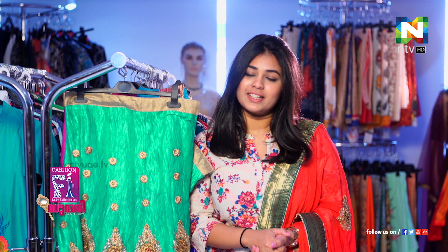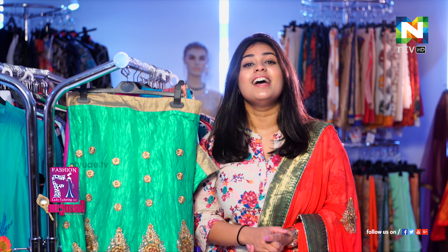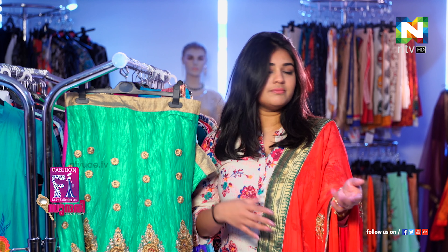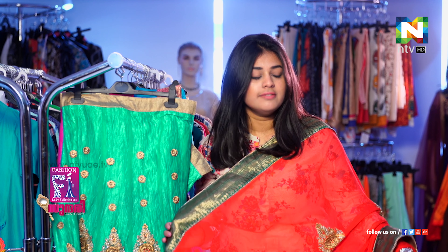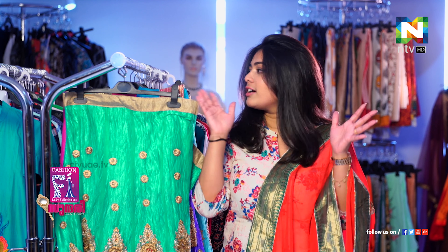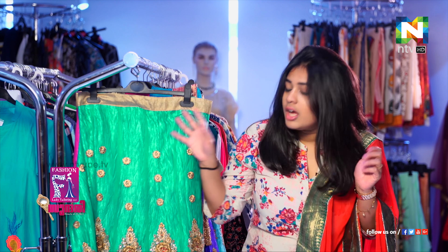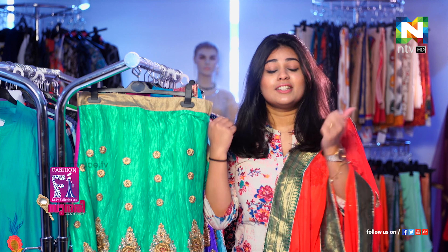Hello, this is Mika Marie Matthews at Fashion Lady's Tailoring and Batik here at Damascus Street in Kisses. If you want to take a selection, you can already take it. Definitely you can guess, this is all Lehingya selection. So it's going to be a very colourful session — I came here and let's go check out what's happening.